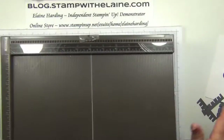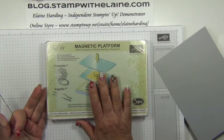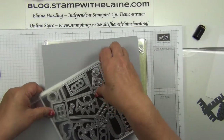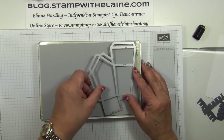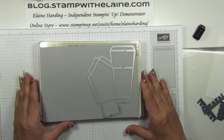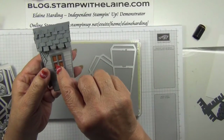You'll also need a sponge dauber and your Simply Scoring tool. The first thing is to cut your house, so you need the magnetic platform base cutting plate, your cardstock, and the die. If you put it along your paper with the straight edge parallel to the straight edge on your cardstock, you should be able to get two cuts out of it. I also want to cut out the apertures for the windows.